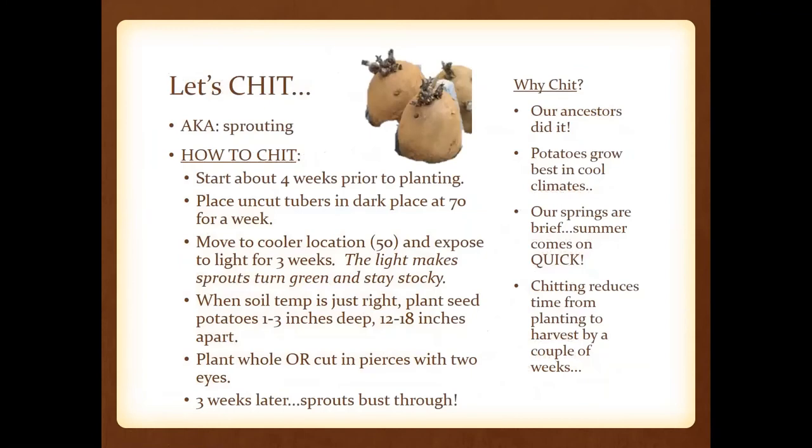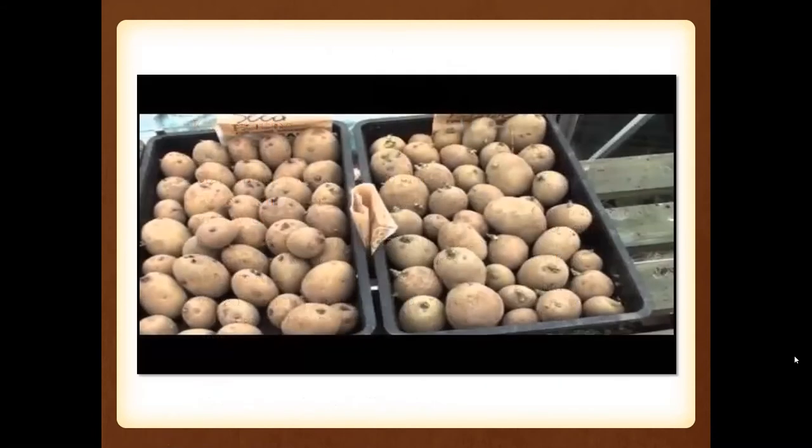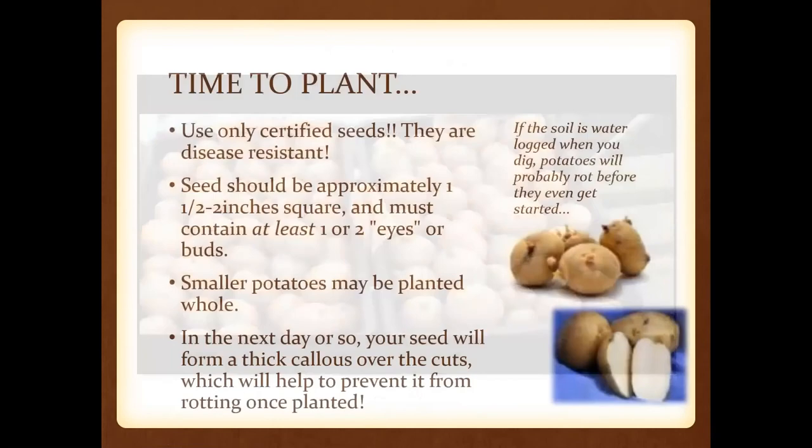Chitting is sprouting. I've put in here just how to chit — which is to get your potatoes to sprout — and what all this involves. Our ancestors did this for years. Chitting reduces the time from planting to harvest by a couple of weeks, so it does promote a little bit faster growing. There's a step-by-step guide along with a video — just click on that and it will show you.